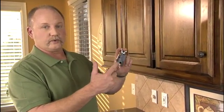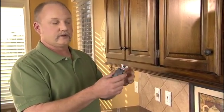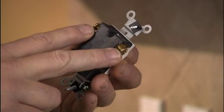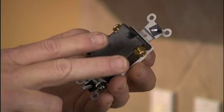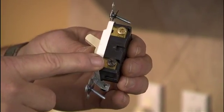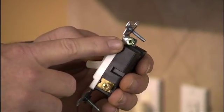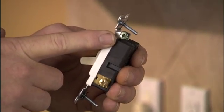Now that you know what type of switch you have, you can go to the store to get that replaced. When you have a three-way switch, two of the terminals are the same color. You'll have two wires coming from that old switch that you'll need to put on the same color side. Then you'll have a third wire that's a different color — that always goes on the darker colored terminal. And again, you have your ground terminal, where that green wire or bare wire goes.